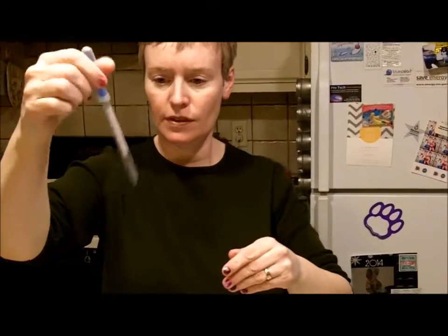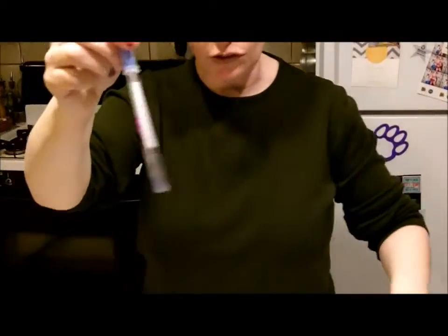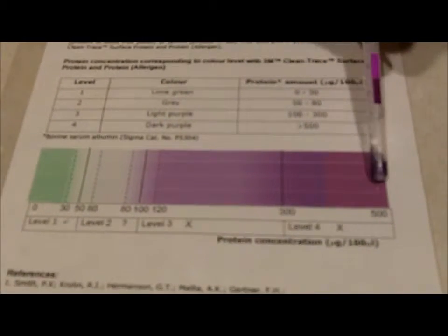Snap that, shake it up. Yeah, it looks like it's kind of changing. Here is the color code for protein — you can kind of see it's moving its way down the line there. Notice nothing has been cleaned yet. That is like high protein.